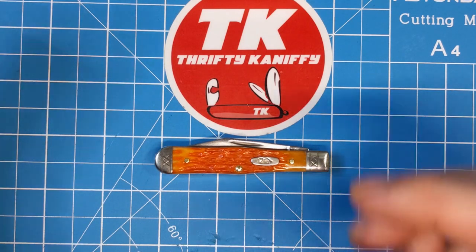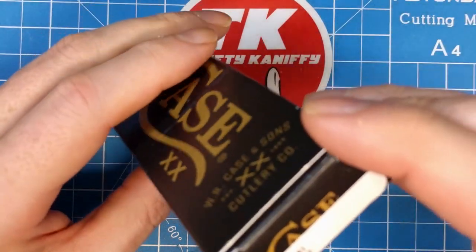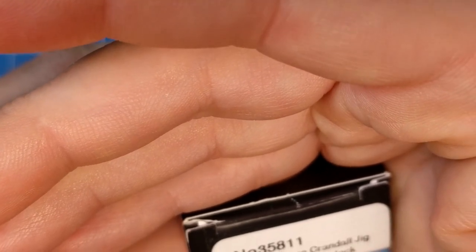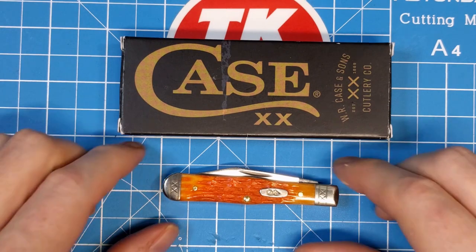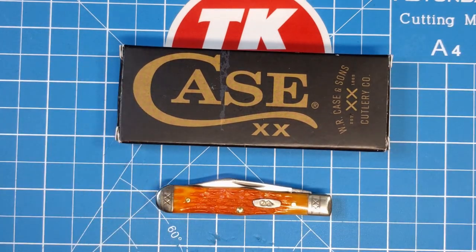So that's going to do it for my review. Again, the model number is 35811, cayenne bone crandle jig swell center jack, vault pattern for 2022. If you're looking for a swell center jack you might want to pull the trigger soon before they go away. Hope you enjoyed it — make sure you like, subscribe, hit the bell to be notified when videos drop. You guys have a fantastic day, please take care.